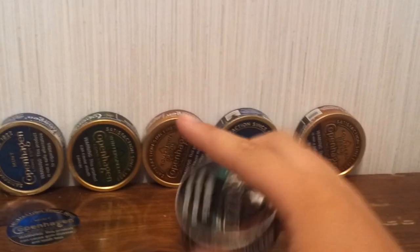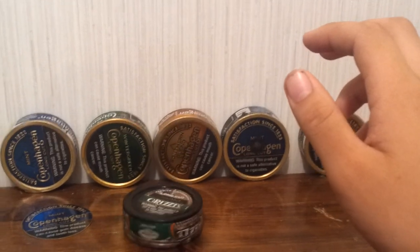That's how you pack a can. And keep dipping.